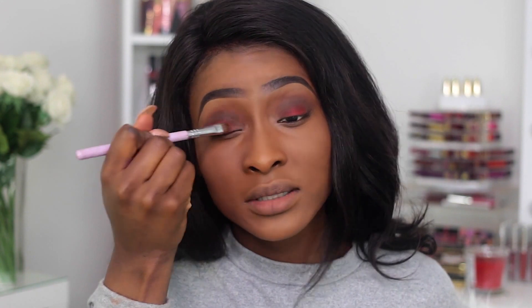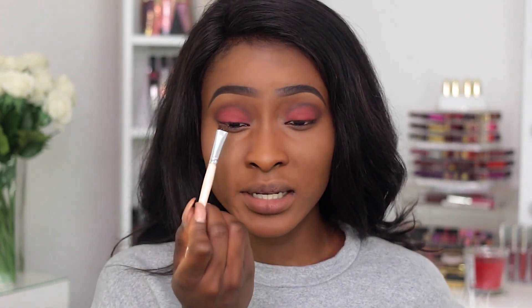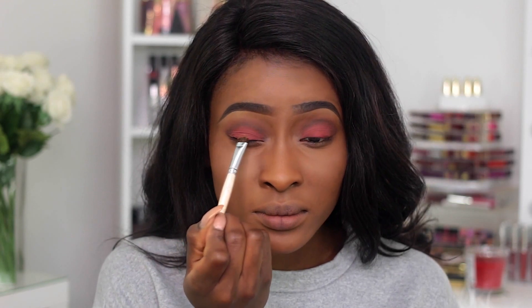Then I applied a burgundy red shade all over my lid, just packing that across. The next thing I did was apply a gold shade using a really tiny brush — I'm only putting a little bit, just in the center. I'll spray this with some Fix Plus and just place it — just a tiny bit on the lids. You don't really need too much, just a little bit so it kind of shows up slightly.